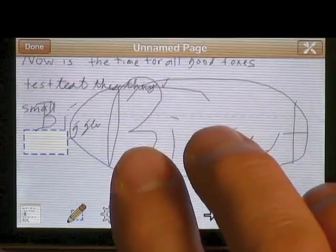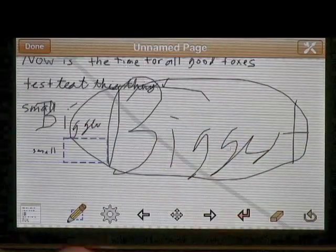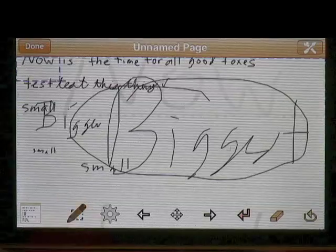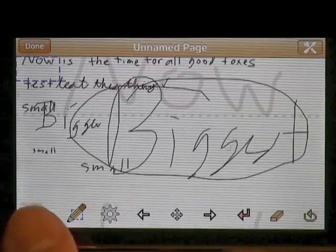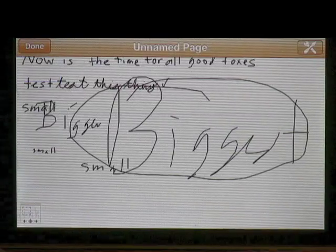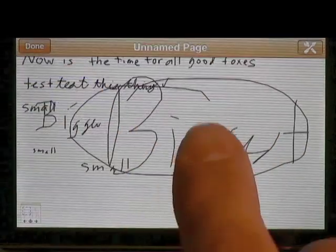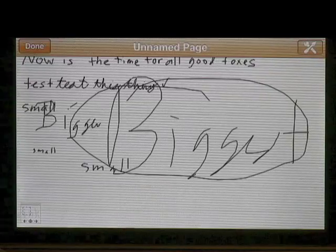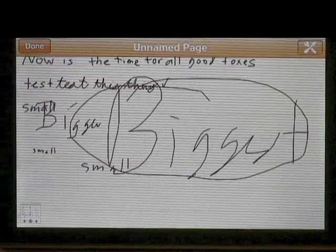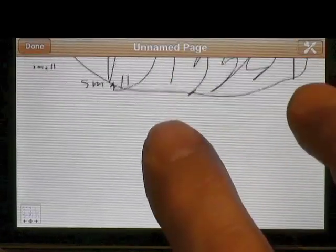If you naturally write really small and the larger area doesn't work for you, you can still write small but it'll look bigger by pushing this. The button in the bottom left is the hide button — it hides all the other buttons, and push it again they come back. You can also use it to move the detail area to another spot. The page is like a 3x5 card and you can actually move up and down to get to some other spot.